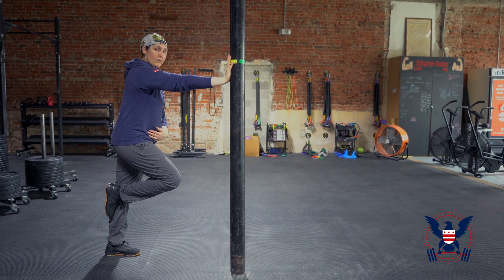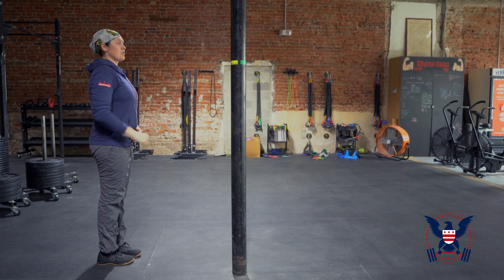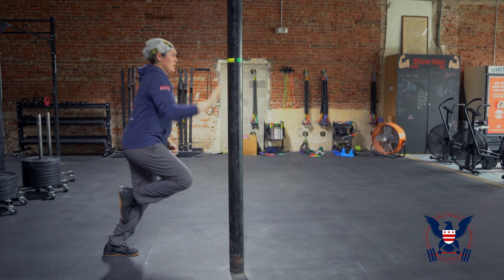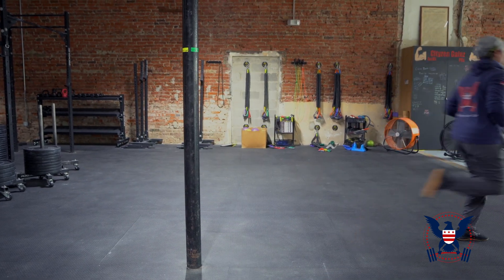It'll look something like this. Let us know if you have any questions or comments about the workout — otherwise, have a great run!